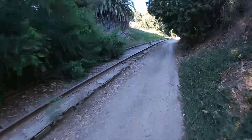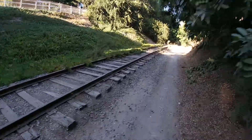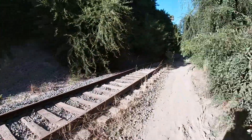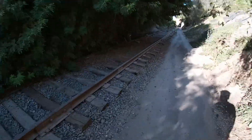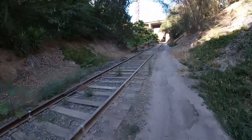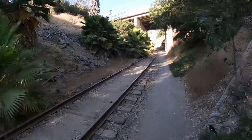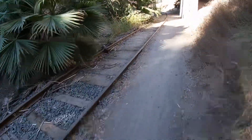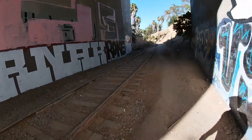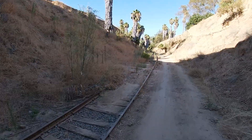I kept thinking back to Hell Week in football when I was learning to ride the electric unicycle. Because in addition to injuries, there was muscle pain just from using muscles that hadn't been used in a long time — or possibly never used to that degree. But after a few weeks the muscles are less and less sore, though the injuries would still hurt, which is interesting.